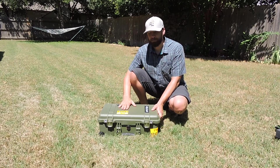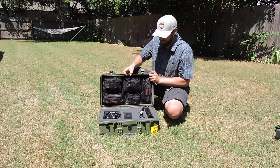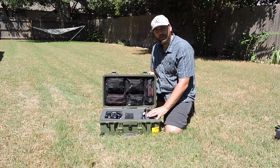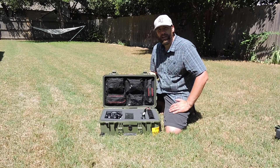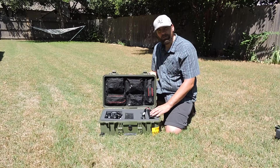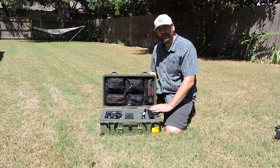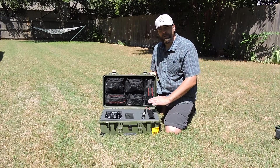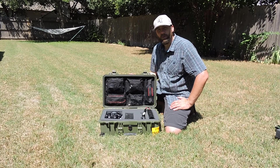Let's go ahead and take a look inside. As you can see, I have this loaded with my HF gear. This kit is built around the Yaesu FT-857D, which is a 5-watt to 100-watt radio. Everything you'll see in here will allow you to get on the air with the exception of an antenna. I use a separate antenna, but you could put a piece of wire in here such as a dipole or an end-fed half-wave antenna.